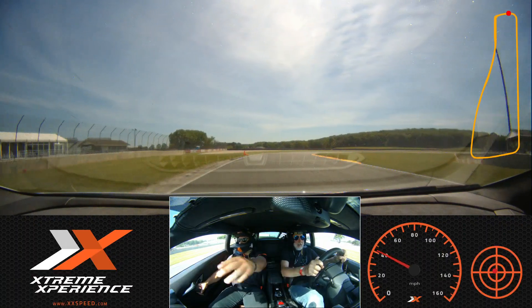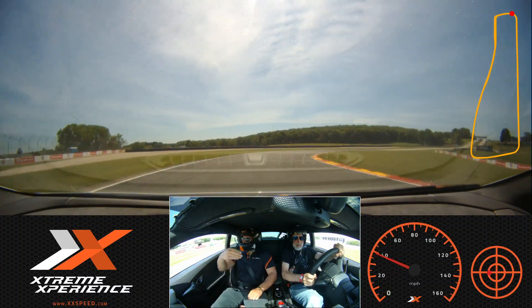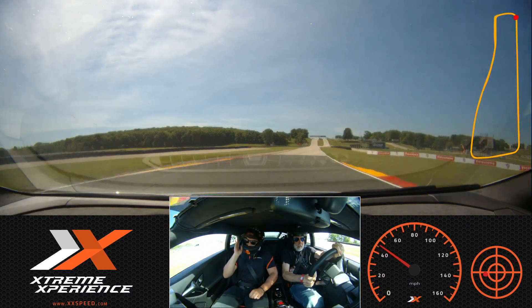Ready? Orange down into your green — roll into that throttle. Three, two, one — open it up.